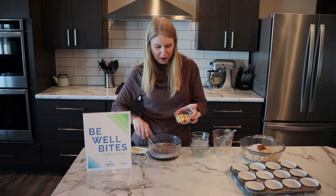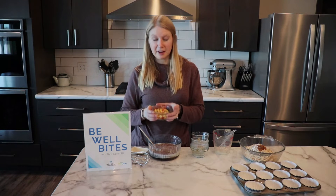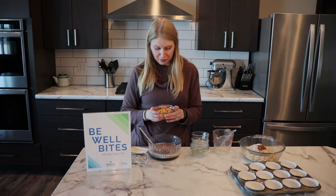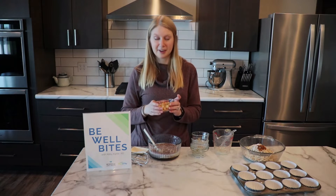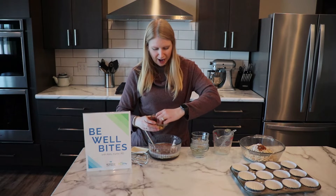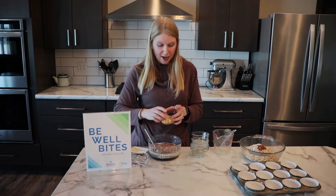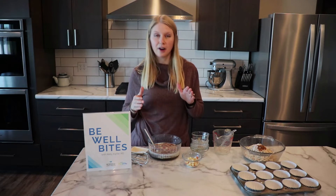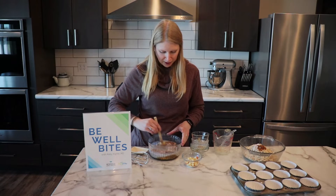I have about a quarter cup of diced apple. I left the peel on — you can use whatever type of apple you prefer, and who wants to take off the peel? I'm going to add about half of that, so about an eighth of a cup, to the wet ingredients, and I'll leave the rest to top the baked oatmeal cups.